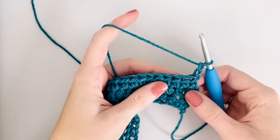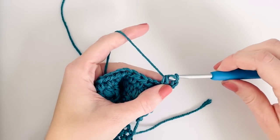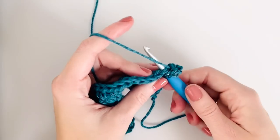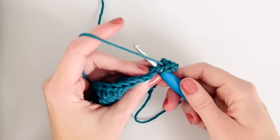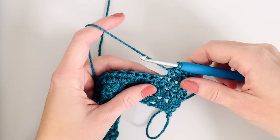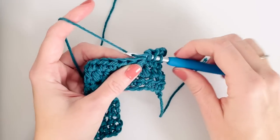Now after you chain two and turn, we're gonna do our next puff row. In this row I'm going to start by working three half double crochets at the beginning of the row. Since we're making a triangle with the puffs, we want to decrease by one puff on each puff row. So I worked three half double crochets and now I'm gonna do a puff stitch.